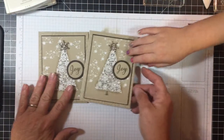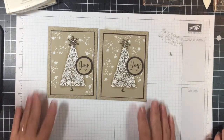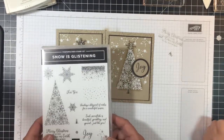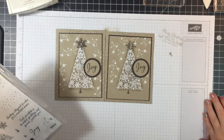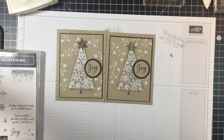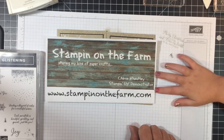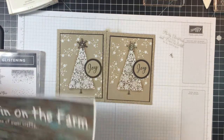All right everybody, here are our two finished cards! What do you think, Reese? I like them! You can make these using the Snow is Glistening stamp set, available through the month of November while supplies last. All these products you can purchase at my online store — go to stampinnonthefarm.com and order online. And if you don't have a Stampin' Up! demonstrator, I would really appreciate your business. Thanks again for joining us down on the farm. Until next time, happy stampin', bye!